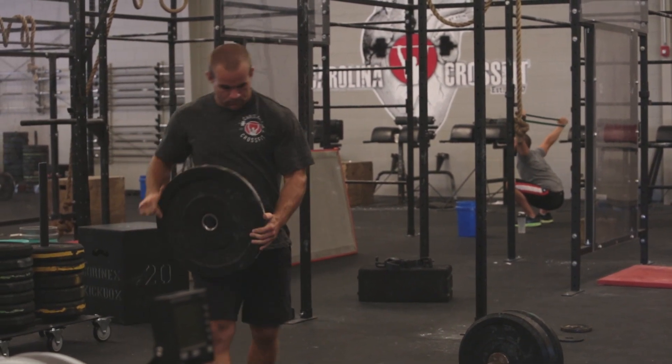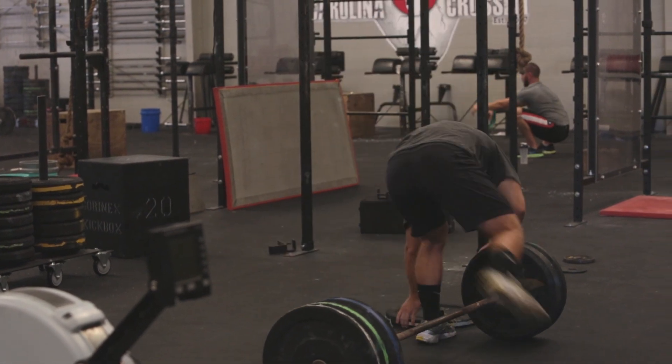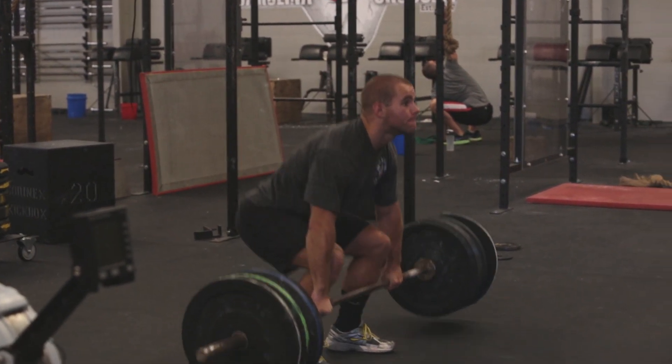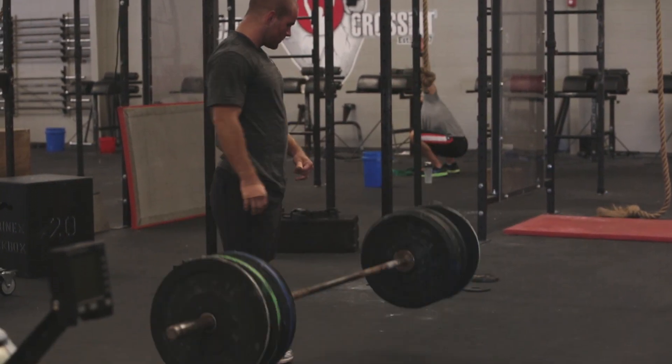All right, we got ten seconds — nine, eight, seven, six, five, four. Good.